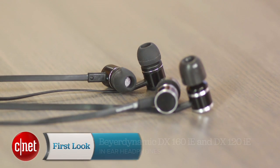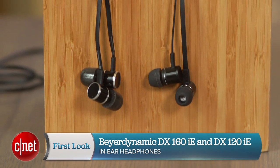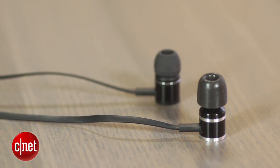These are the Beyerdynamic DX160IE and DX120IE in-ear headphones that retail for $115 and $89 respectively. Hi, I'm David Connolly and welcome to another CNET video review of a pair of headphones.